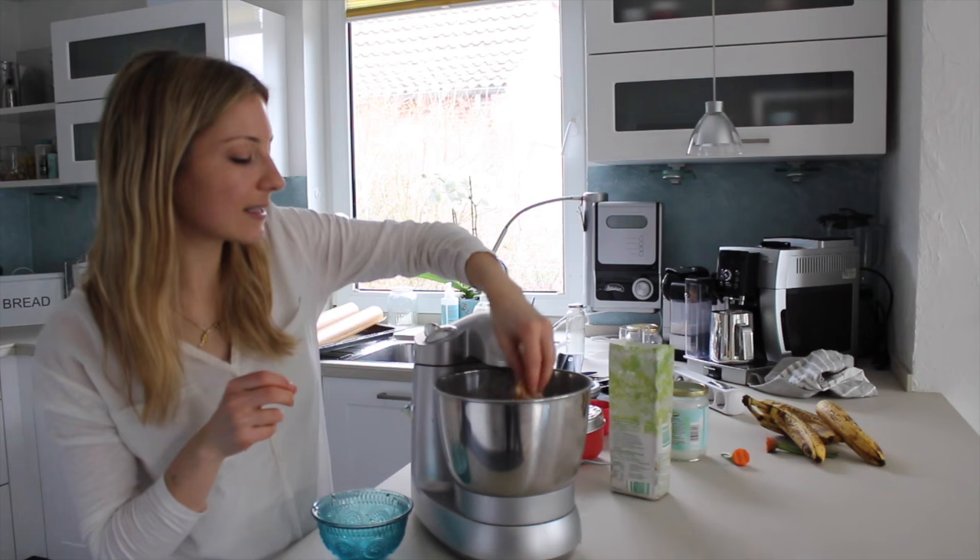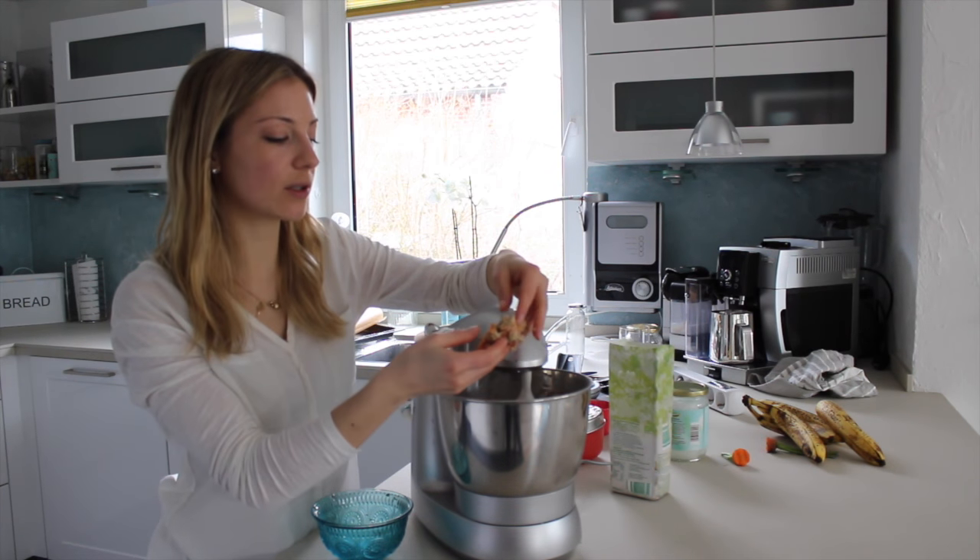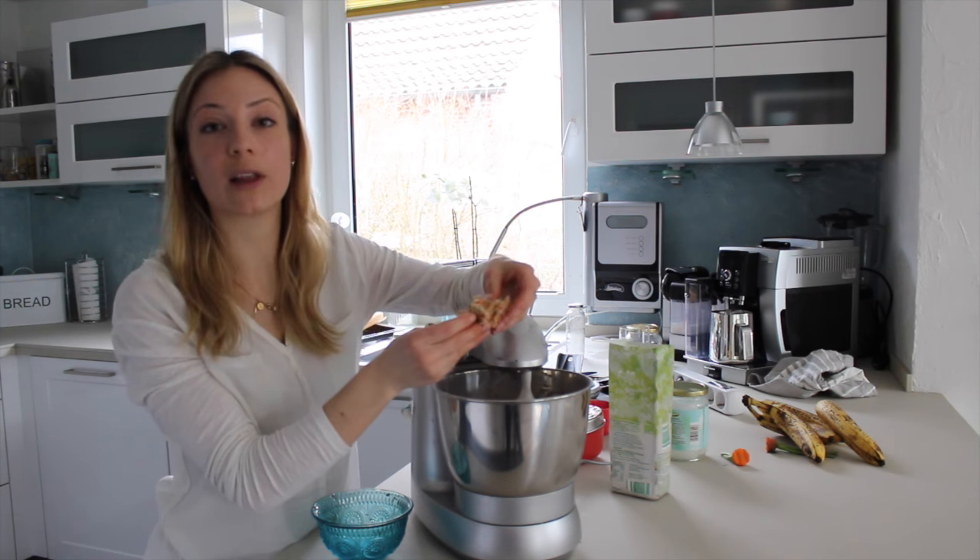So now it's still quite sticky, so I'm going to add a little bit more buckwheat flour.